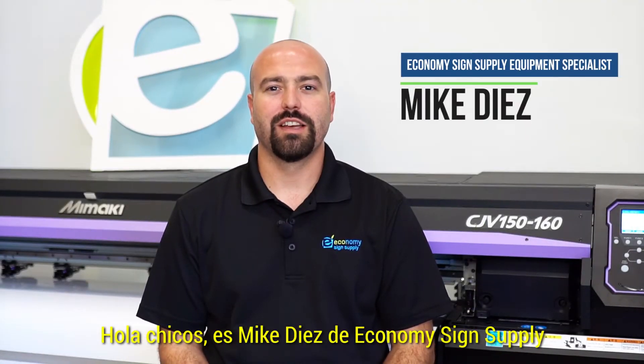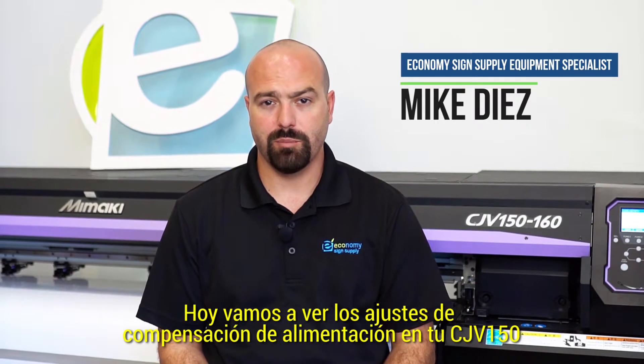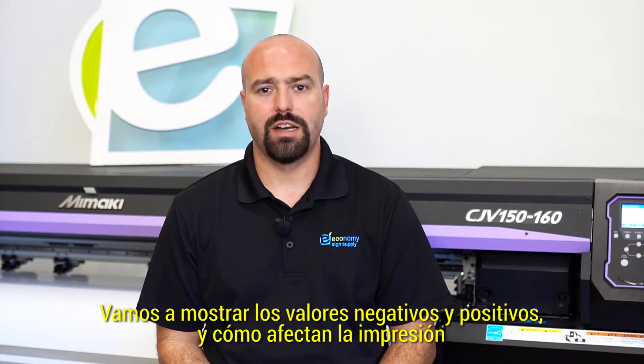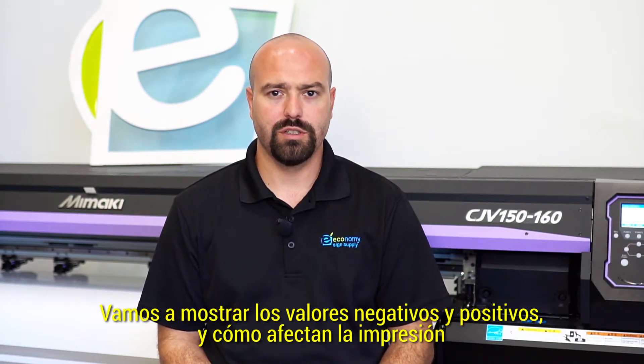Hey guys, it's Mike Diaz with Economy Science Supply. Today we're going to be going over the feed comp adjustment on your CJV 150. We're going to be showing you the positive and negative values and how they influence the print.